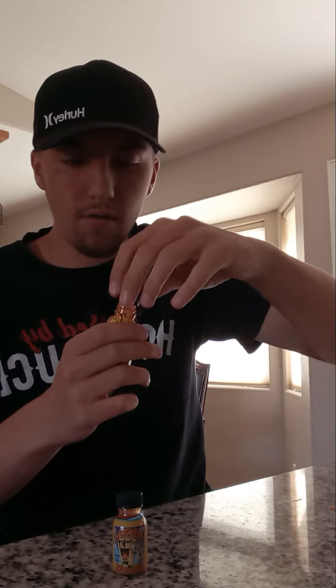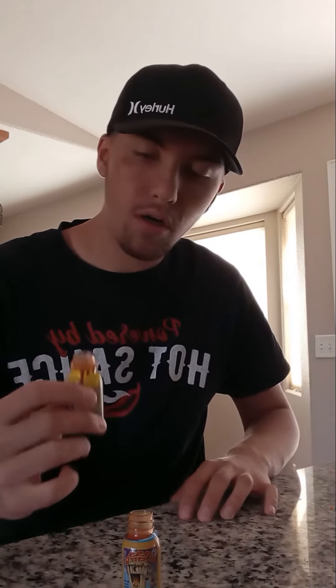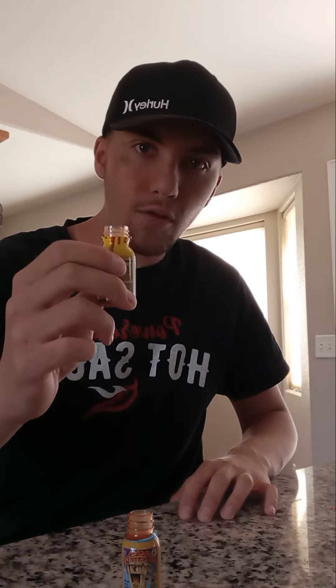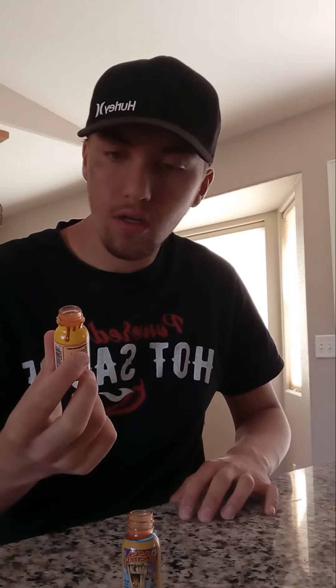All right ladies and gentlemen, first bottle open, ready to roll. Here we go — Hot Sauce from Hell going down the windpipe. Well, how about that. Now Bad Word Blaster hot sauce.